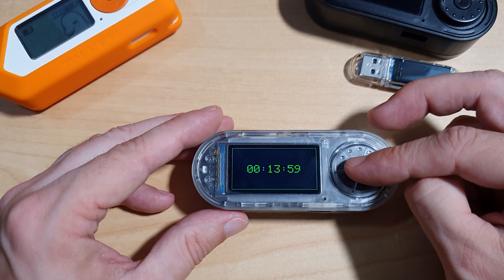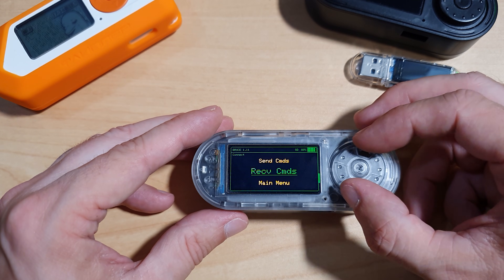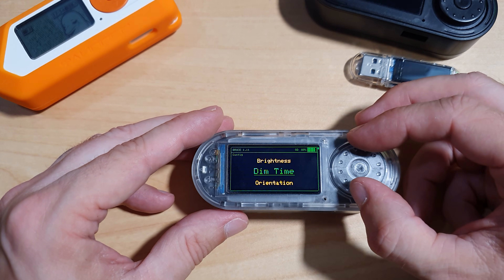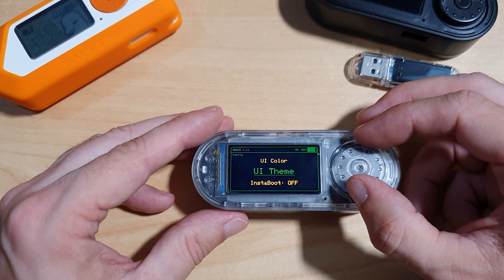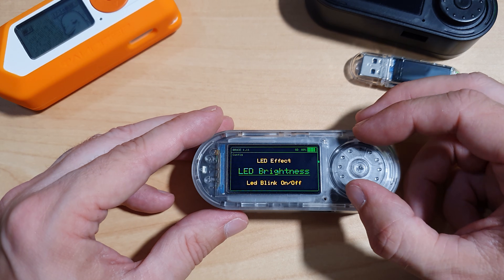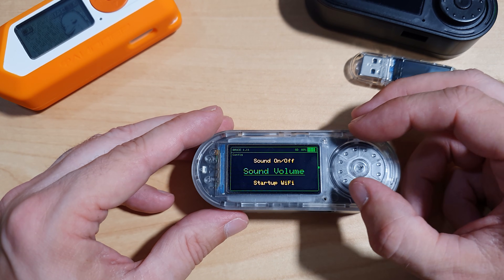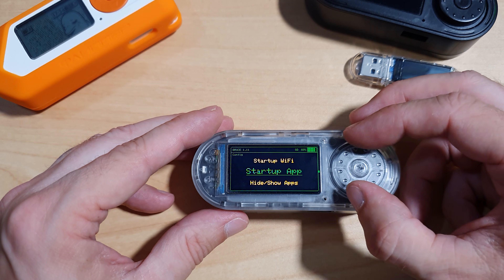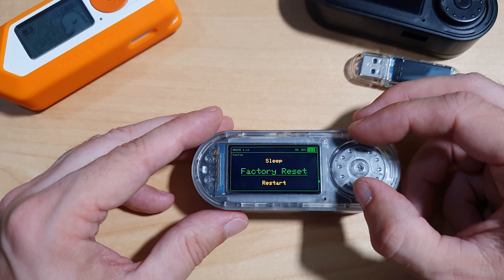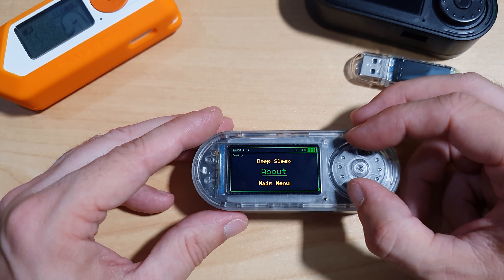We have a Connect option for sending files, receiving files, sending commands, and receiving commands. Then we have Config for brightness, dim time, orientation, UI color, UI theme, Instaboot, LED color, LED effect, LED brightness, LED blink on and off, sound on and off, sound volume, Startup Wi-Fi, Startup App, Hide/Show Apps, Network Credentials, Clock, Sleep, Factory Reset, Restart, Turn Off, Deep Sleep, and About.